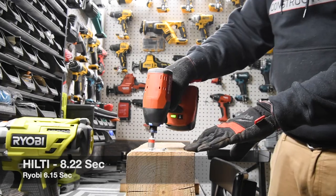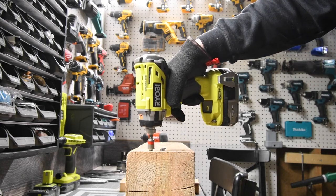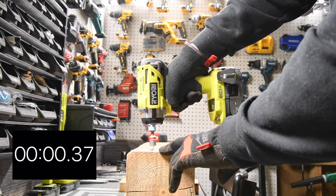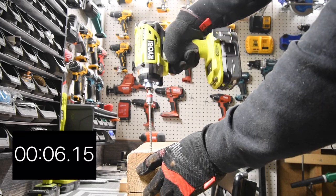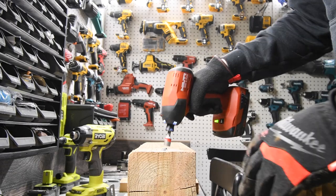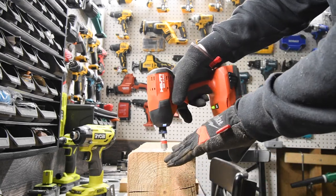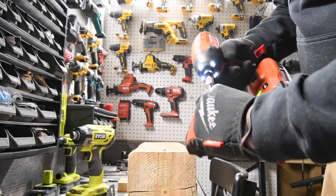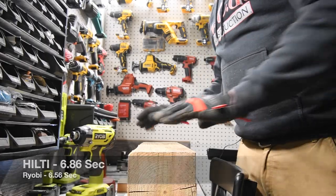So what we are going to do — got to reverse it, get the bit out. We are going to do Ryobi first: Ryobi is going to take out Hilti's and Hilti is going to take out Ryobi's screws. We are going to take two out at once — ready, go. Time. My bad on that — user error, I am going to adjust the time for that, it's only like a second. Now taking out Ryobi's screws on Speed 3 — ready, go. Time.